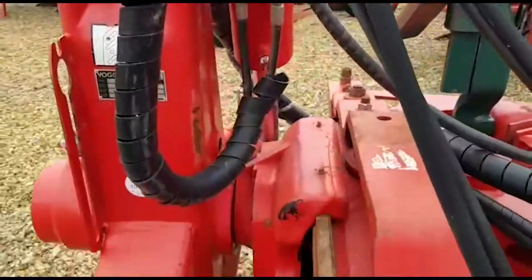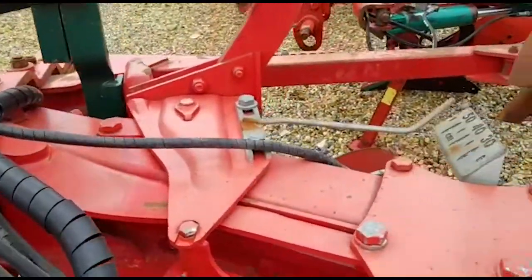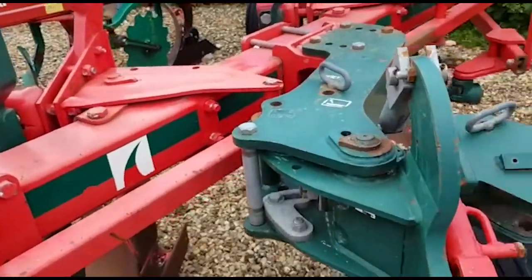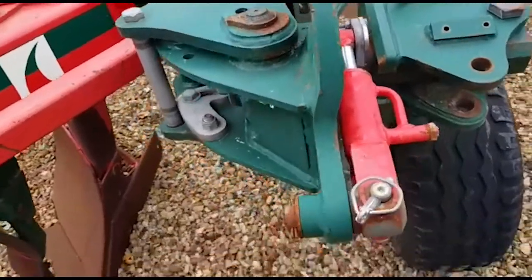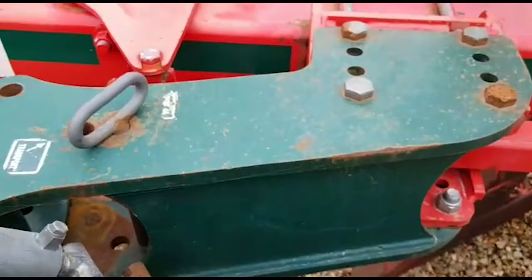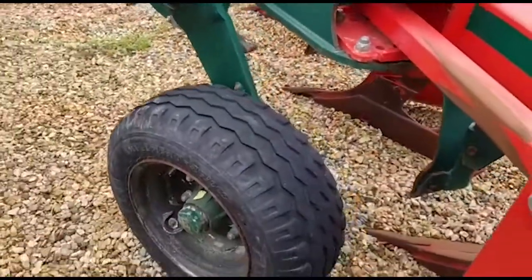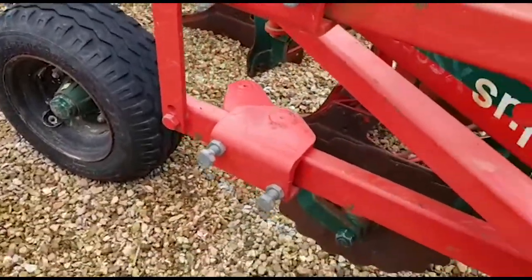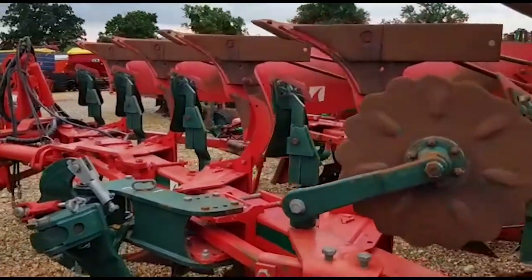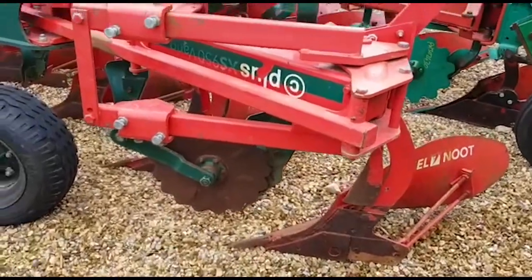We're just looking around the headstock now and we can't see any repairs. Coming up to the depth wheel, all looks very good and original. It has a hydraulic damper on the depth wheel. It has skims and rear disc, and the maize skimmers as well. This has high clearance legs in it, so it stands quite a tall plough.